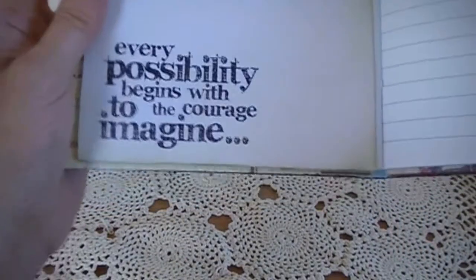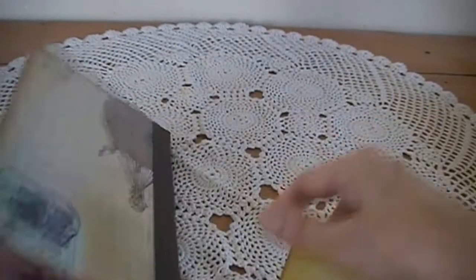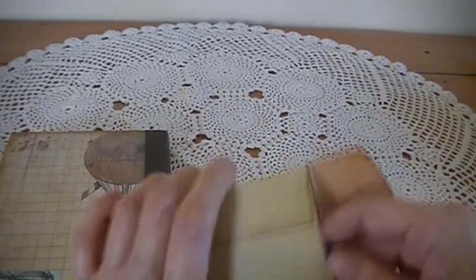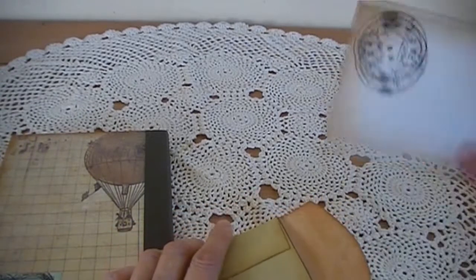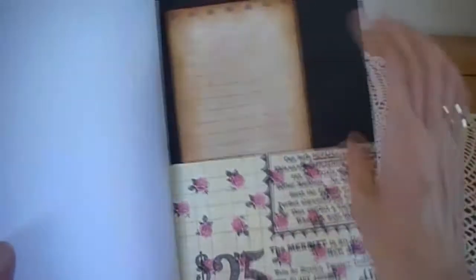Then it's just a notebook like that. I stamped the same sentiment — 'Every possibility begins with the courage to imagine.' On the back page I did another pocket. This was from the Prima pad as well — it's a little envelope. I just got a little ticket inside that I stamped a clock on the back of. So that's a sweet little envelope. And I got another tag here and stamped 'Love Wish Dream' on the bottom of that one and went round it with the vintage photo ink pad.